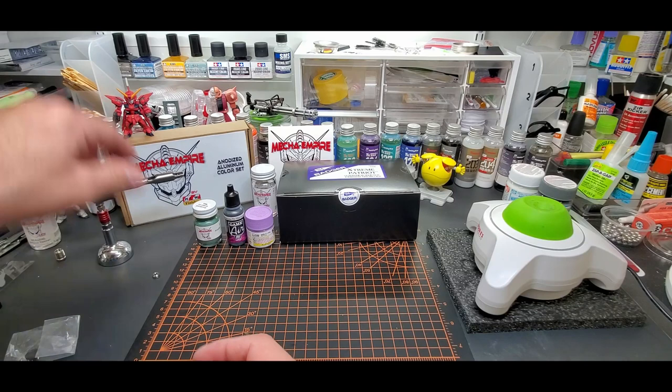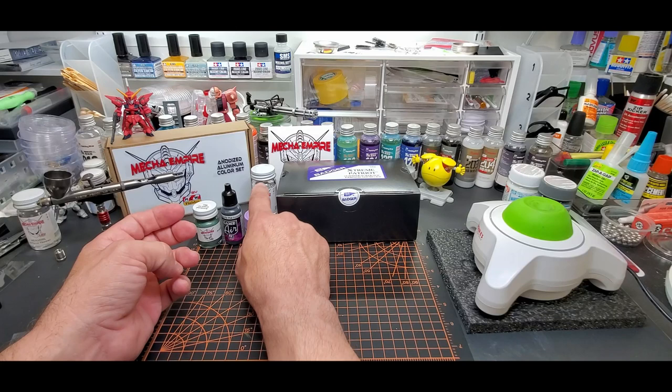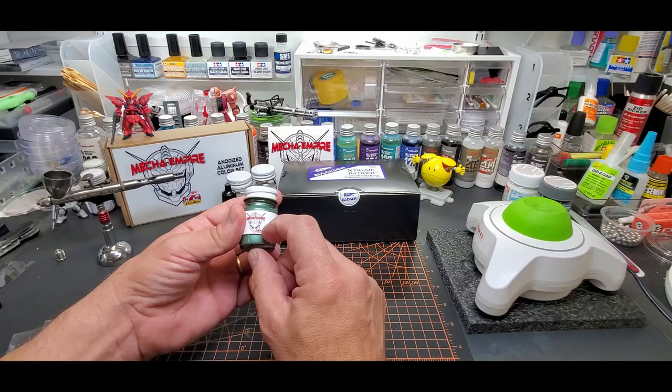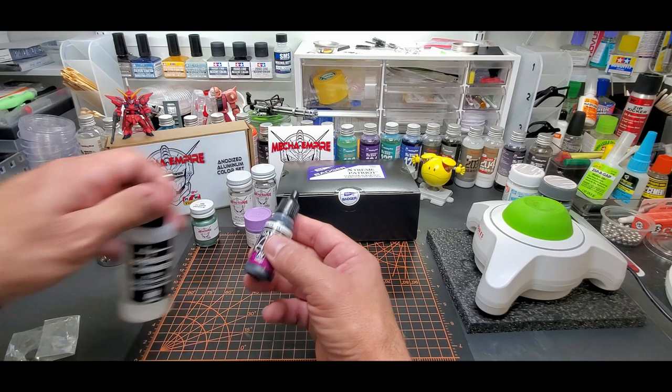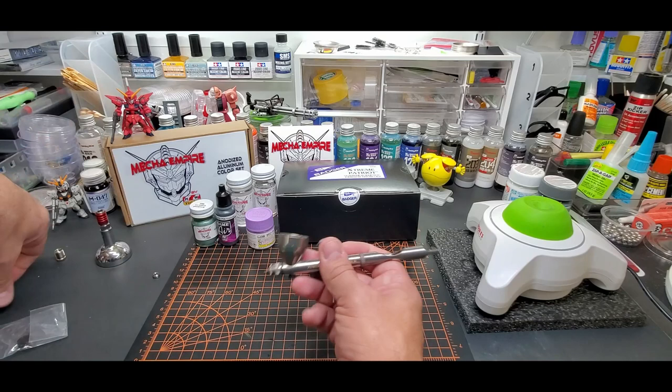We'll do it first with the black base. I've prepped all these on camera before so there's no need to show the thinning ratios. It's 50-50 minimum with Mr. Color lacquers — 50-50 thinner with my Air Force thinner. And if you saw my video on Mecha Empire paints, we'll do about 70-30, 30% thinner. The Game Air we're going to go straight in, and if it doesn't work we'll add some airbrush thinner. I like to keep the AO thinner with its own brand of paint.